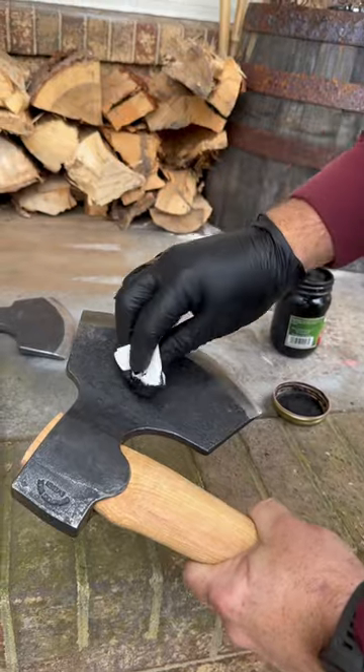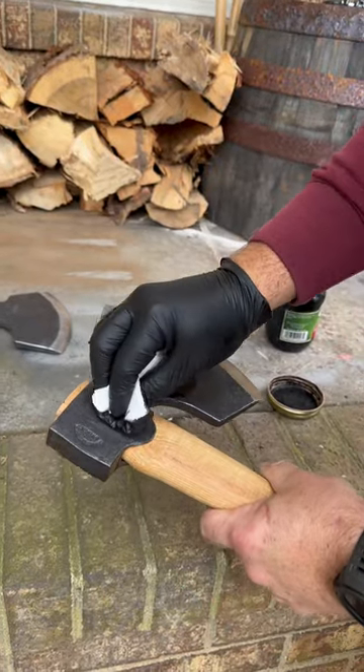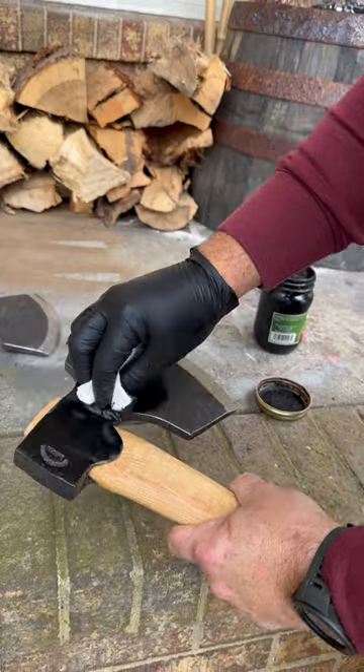Take a rag or a paper towel and apply it generally on top of the axe like this.